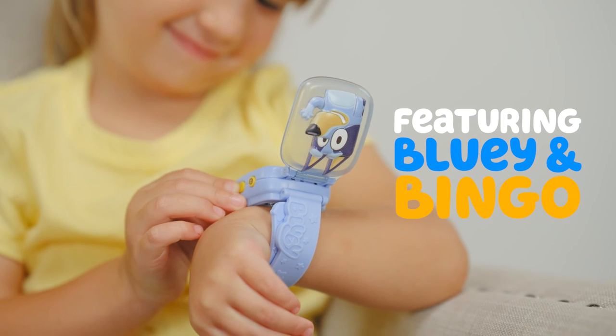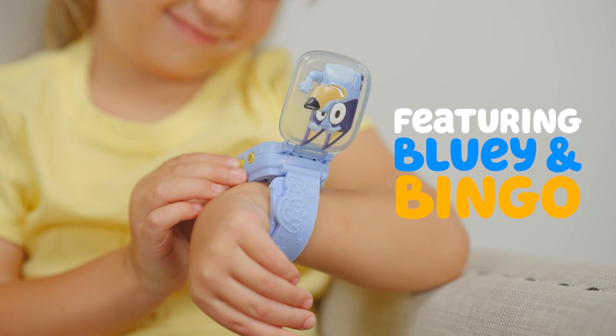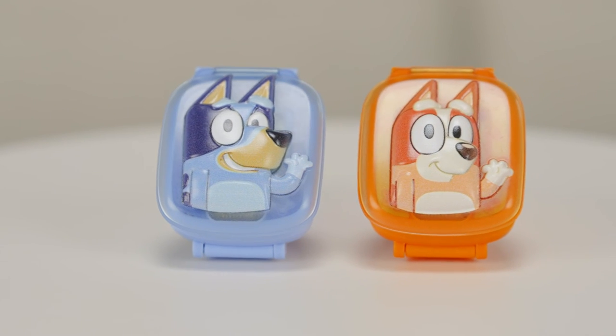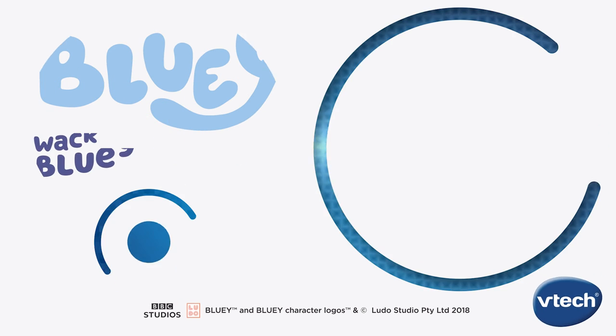Bluey and Bingo guide kids through activities, play, and fun. Take playtime on the go with the Bluey Wackadoo watches from VTAC.